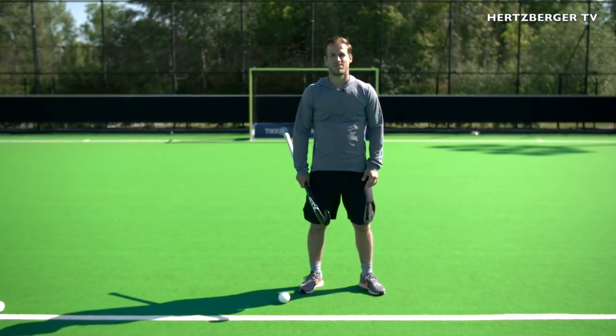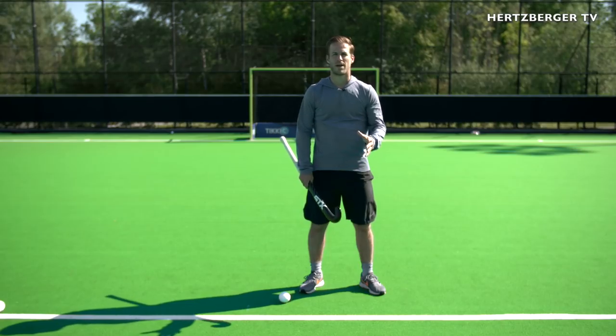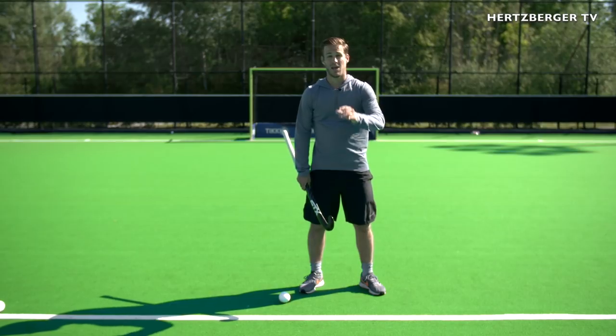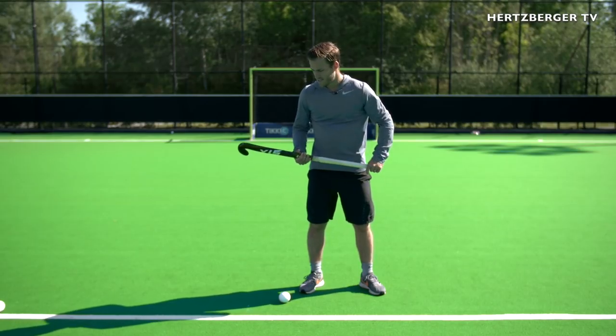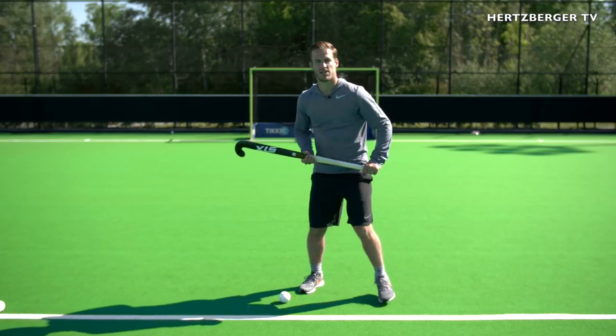Hey guys, welcome to a new training tutorial. First of all I want to say thank you for subscribing to the channel. We're growing every day and I'm so proud and so happy that everyone's getting involved. Today we're gonna do a new technique — it's a reverse chip lob. It's hard to use in the game but once you get the hang of it, it's a really cool skill to do.